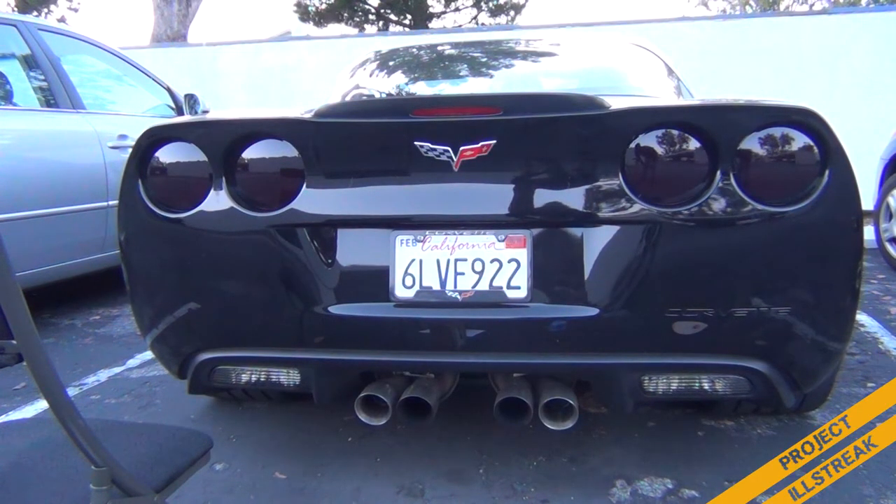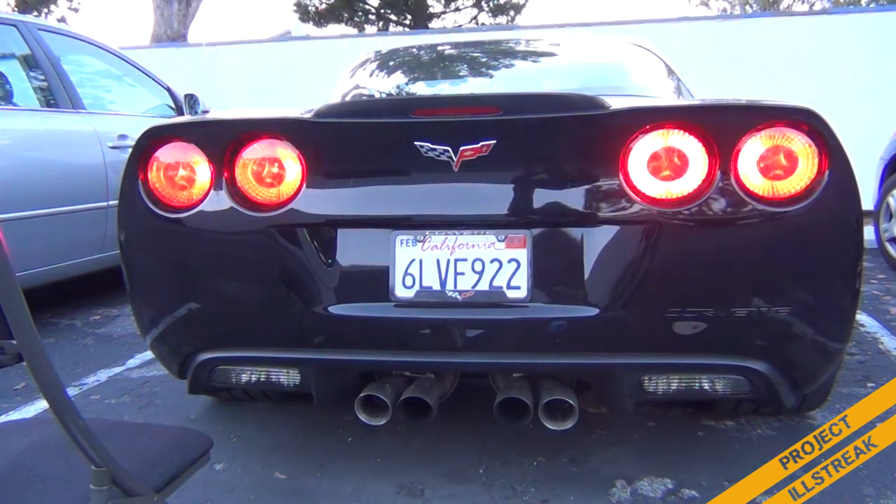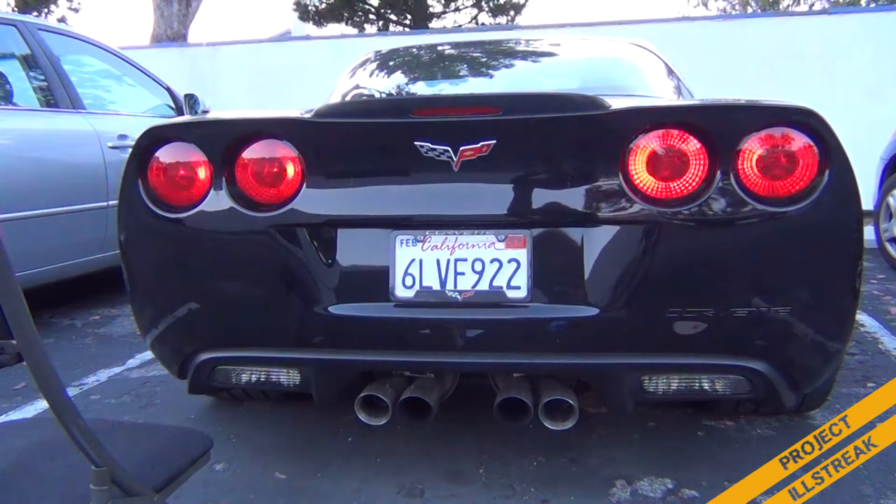The last and most important test is the brake light test. Let's see what it looks like when you turn the car on and hit the brakes. And there we have another successful mod for Project Illstreak!